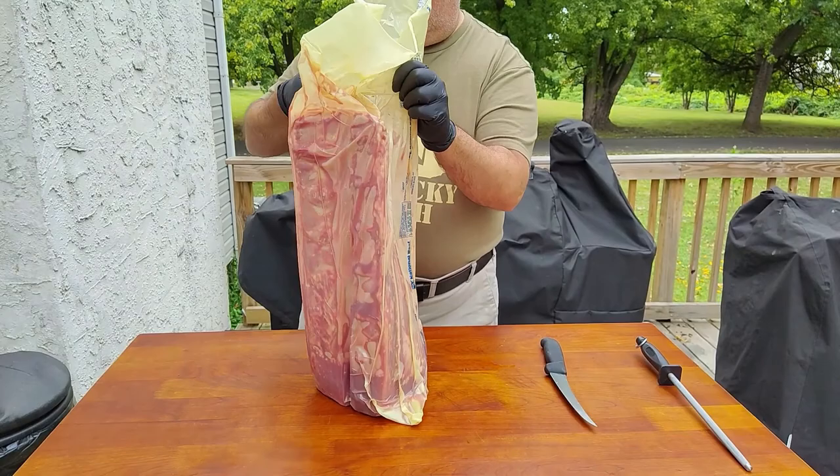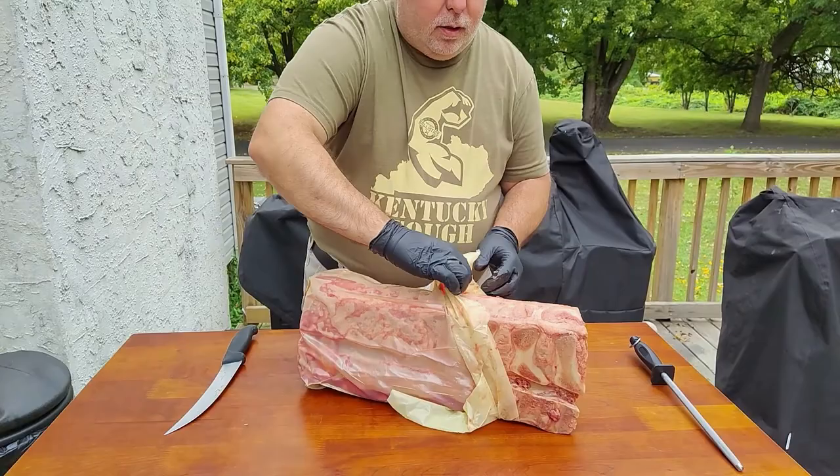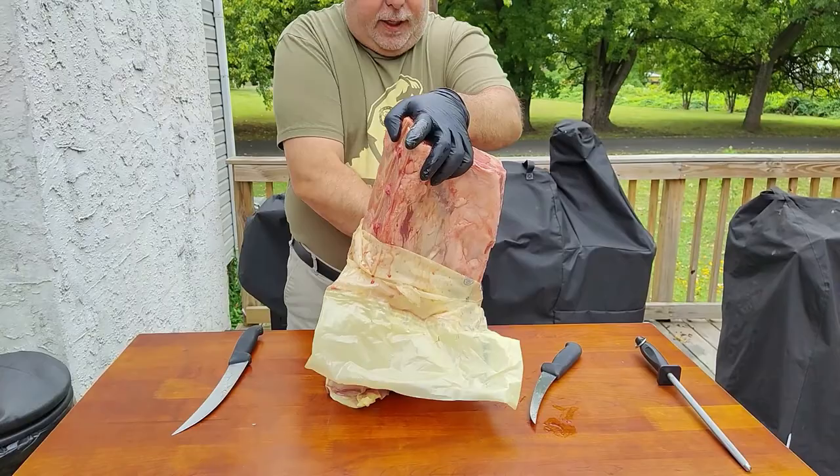Welcome to Happy Eats. Today we are going to be breaking down a porterhouse. I'm going to show you how to break down the New York Strip and the filet.